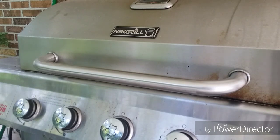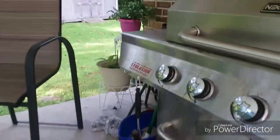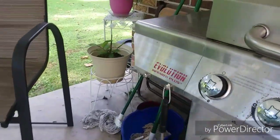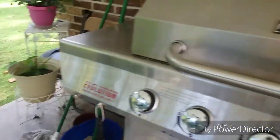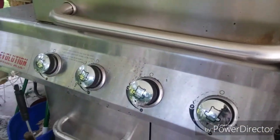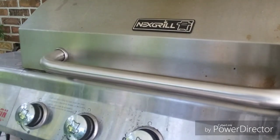What's going on guys, Steven Davidson here. I thought I'd go ahead and give an update on the Nexgrill Evolution Infrared Plus. I got it about four months ago, and let me tell you, this grill is awesome. It's been great and excellent.